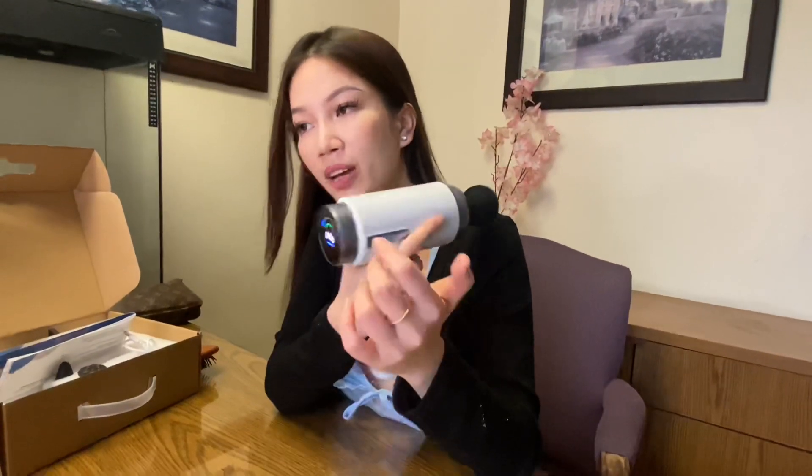If you guys are looking for a massage gun, I really recommend this one. It works really well. It goes deep into your tissue and it really relieves the pain on my back when I was using it. I think it's a perfect choice if you want a massage gun. It's so easy to use, so modern, convenient — everything is perfect. I love it.